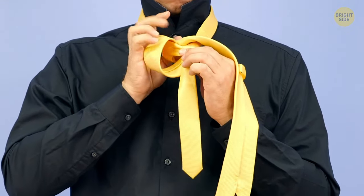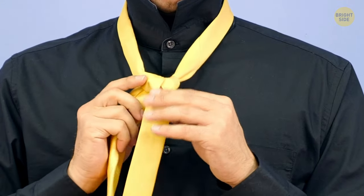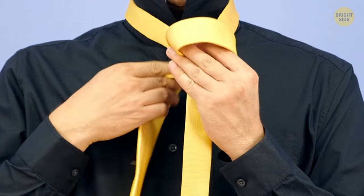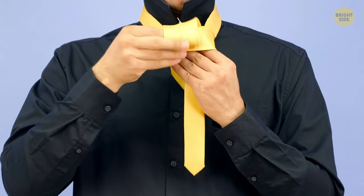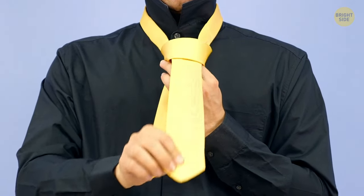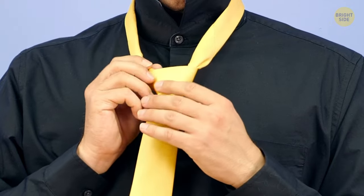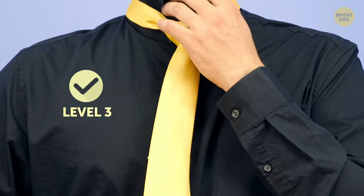Pull the thick end completely through the loop, tuck it around behind the knot, and bring it right to left. Now, take its tip, bring it diagonally up and through the loop around your neck from above. Pull the tip down and to the left from the thin end. Then bring it left to right across the knot, and put a finger between the knot and the horizontal band to make a small opening. Pull the thick end upwards behind the knot and then down through that opening all the way down. Smooth your handsome new tie knot, and you're good to go to a meeting with the queen.